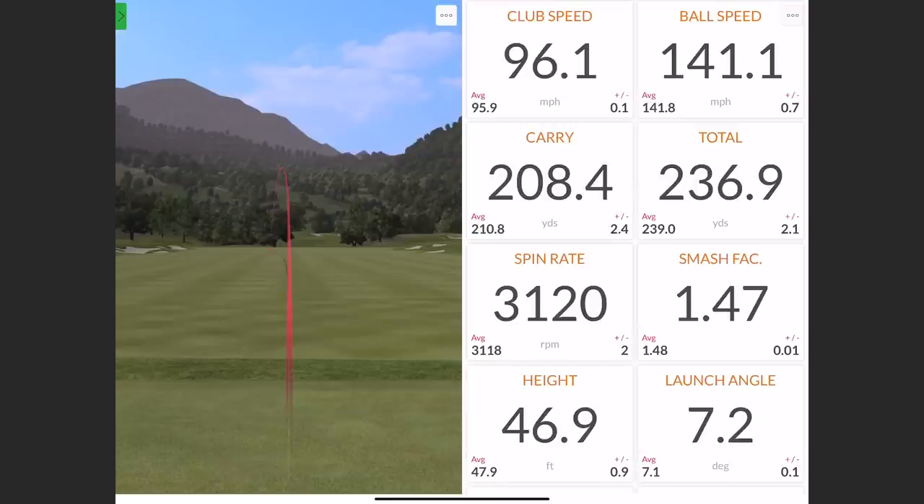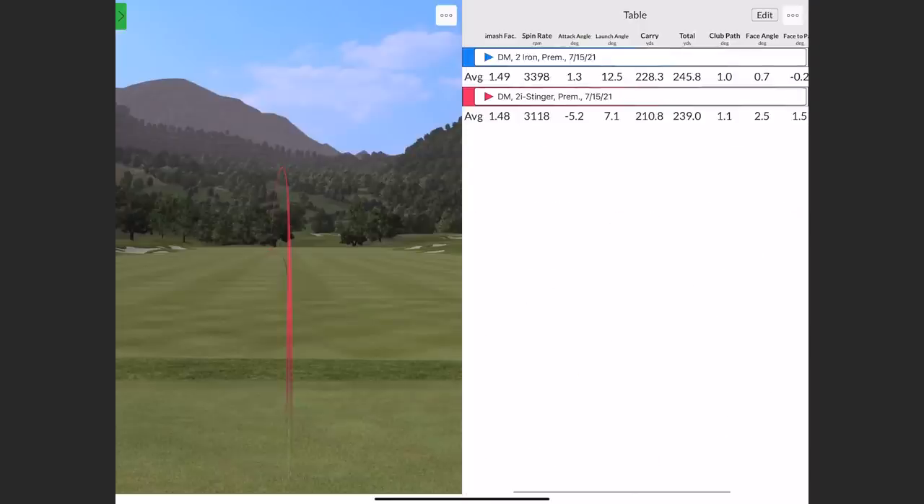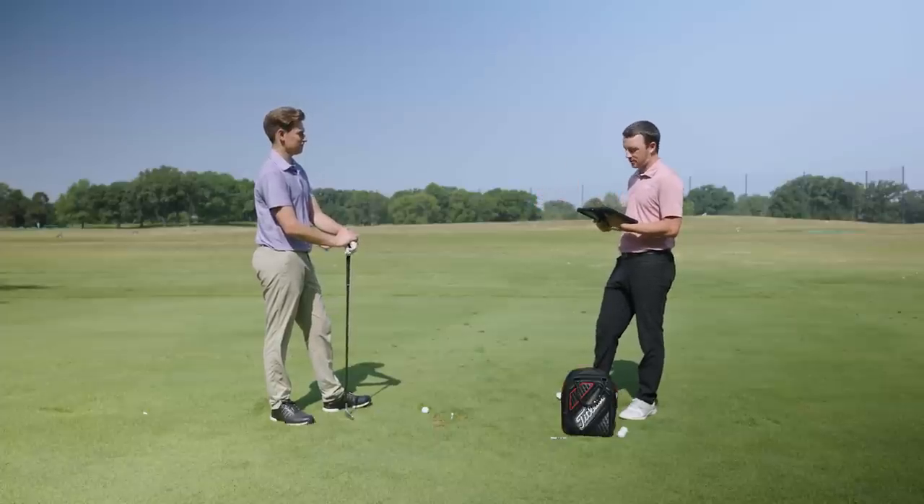I'm just looking at these numbers comparatively. We've got the launch angle dropping by 5.4 degrees. We've got your average height dropping essentially in half — 93 to 47. And then distance wise, your total distance only dropped six yards, but the carry dropped 18 yards — that's expected. And your spin dropped several hundred RPM — about 300 RPM total. So lower spin, lower height, lower launch. That's the idea of a stinger.